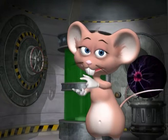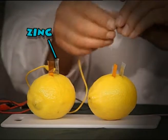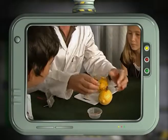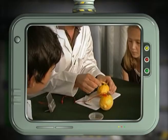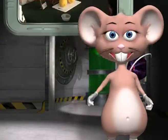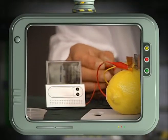Connect the crocodile clips to the zinc plates of the first lemon to the copper plates of the second lemon. The red positive wire connects to the copper and the black negative wire connects to the zinc. Now connect the digital clock to the open ends and see the electricity current flow.